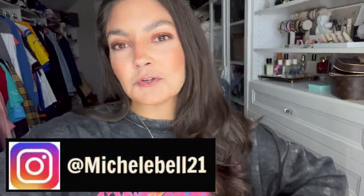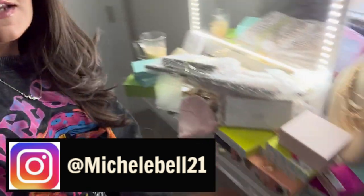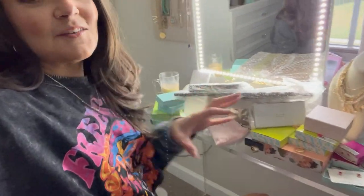Hi guys, welcome to the video today. We are going to do an overhaul of my jewelry collection. This is the current situation in front of me — I can't work like this. Since joining Park Lane, I have just so much jewelry, along with all the other jewelry that I had and still love and want to see on display.